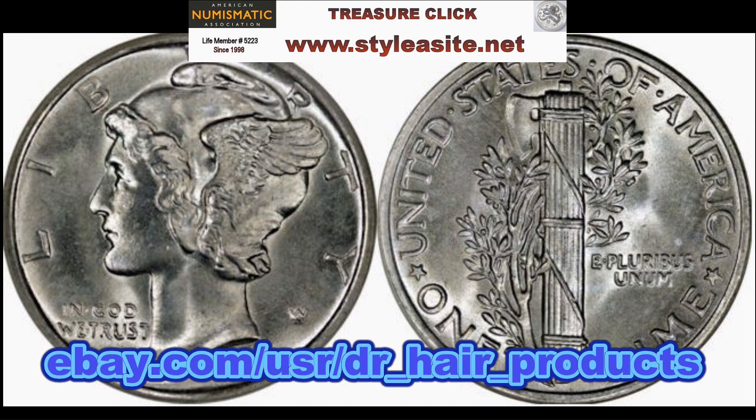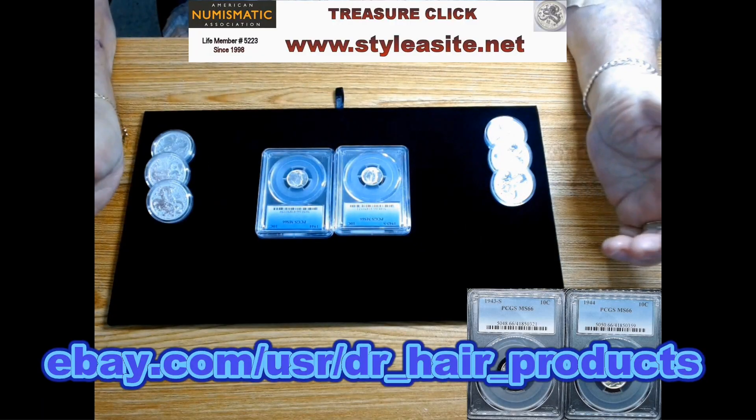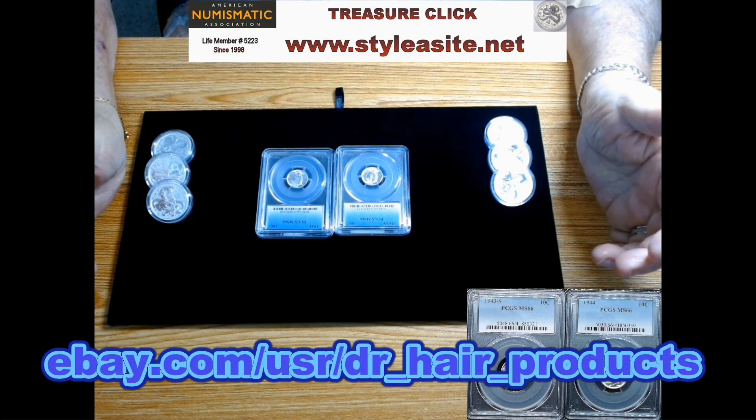You can look at mintage figures to determine how many of a particular date were produced and assess rarity. But I look at this coin from the perspective of: what kind of nice examples can you find that are affordable? I recently found a couple of examples of this dime that I'm really pleased to put into my store, and I'll continue to find good examples whenever I can. They're going to be few and far between, because I look for coins the average person can afford.